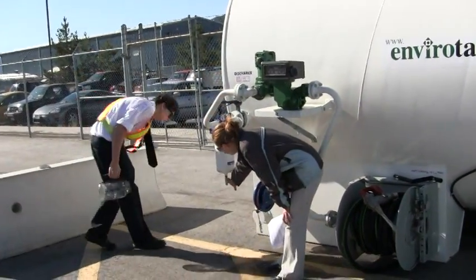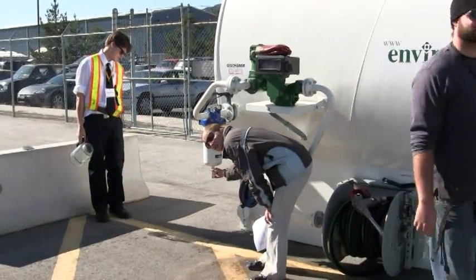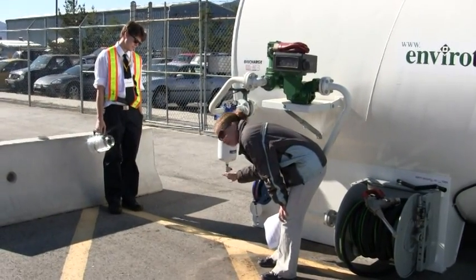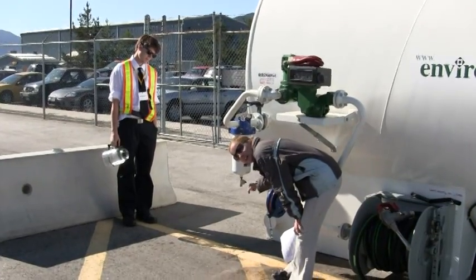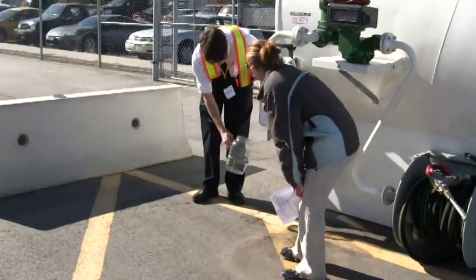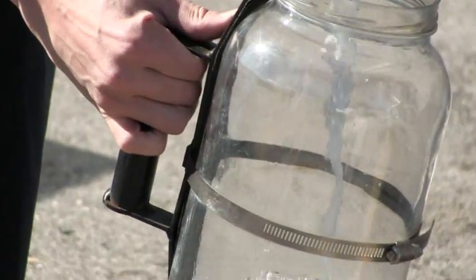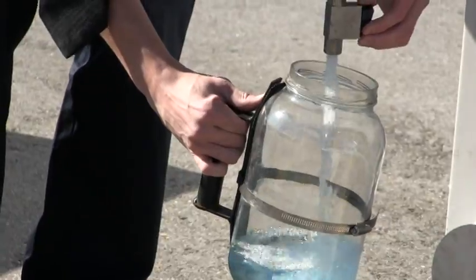Down here we've got this little valve and same thing — if the valve is horizontal, it's not in line, so it's closed right now. If we were to turn it so that it was in line, then it would be open and we'll get fuel right from this spot here. I'm going to get you to fill your jar and only put maybe about two inches of fuel in there. That's good.